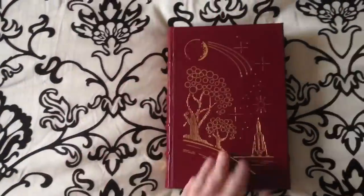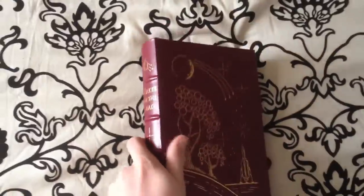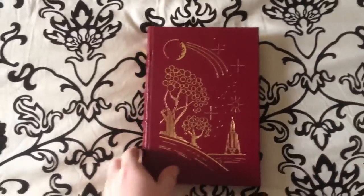I'll continue doing these beautiful book reviews. Rate, comment, and subscribe. And as always guys, keep on reading.